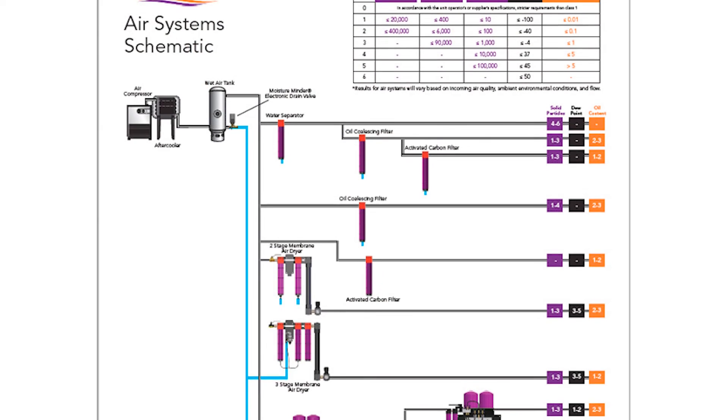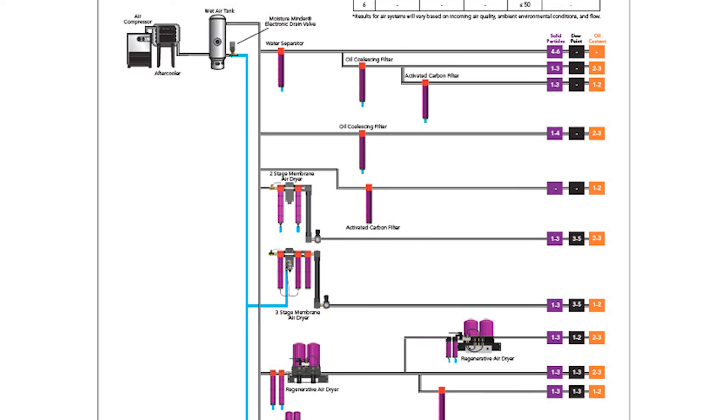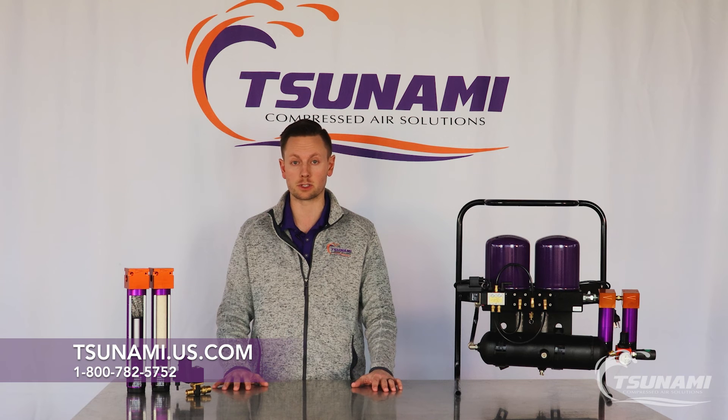Click the link in our description that will take you to our ISO schematics page, which will help you determine the best filter package or dryer system for your application. Of course, if you have any questions, feel free to give us a call at 800-782-5752 or visit us at tsunami.us.com.